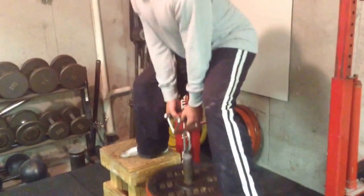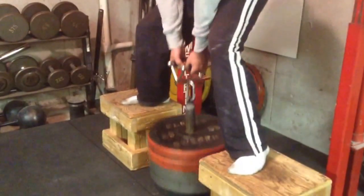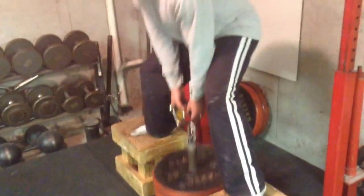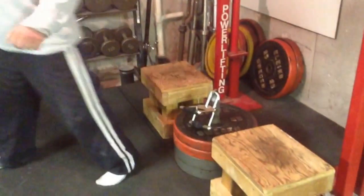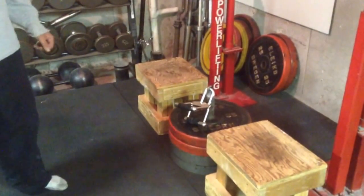This is a deadlift variation that works so well, it will just amaze you. Great for your back, butt, legs, everything. So try it out — if you have a setup, you can easily build it. Peace out.